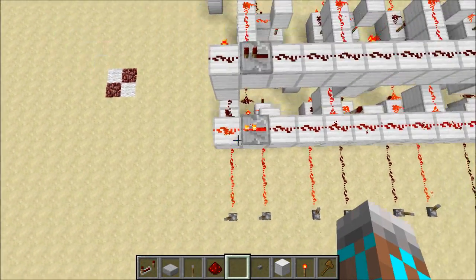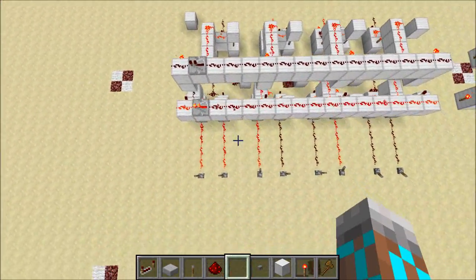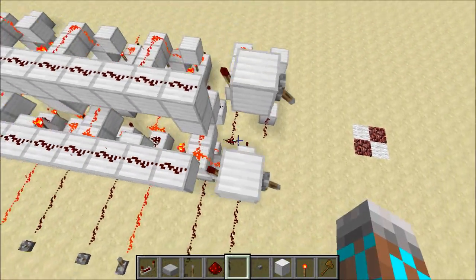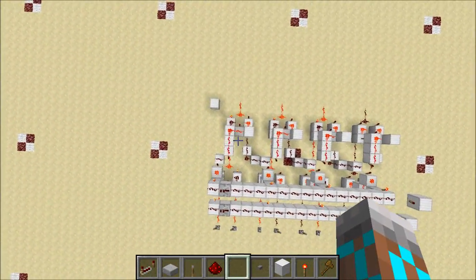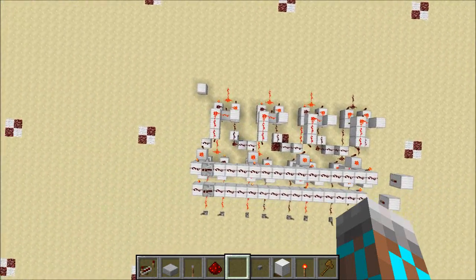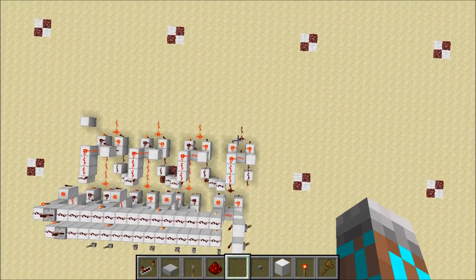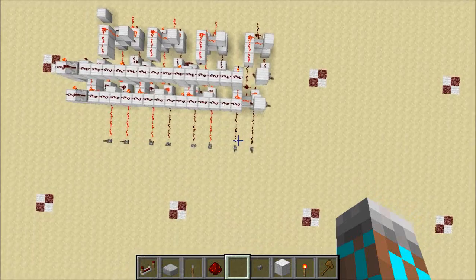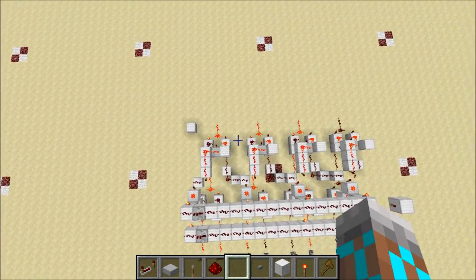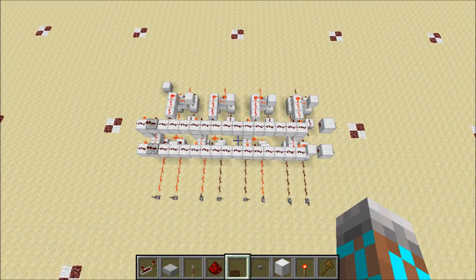So when we've got both inputs on — right now it's XOR — the output is off, but that is going to be on. We'll come over here, flip this, and now the ALU is performing an OR function. So when both inputs are off, the output is off — that's the only time the output is off. When either or both of the inputs are on, the output is on. That's OR, and that is our second ALU function and our second control line.